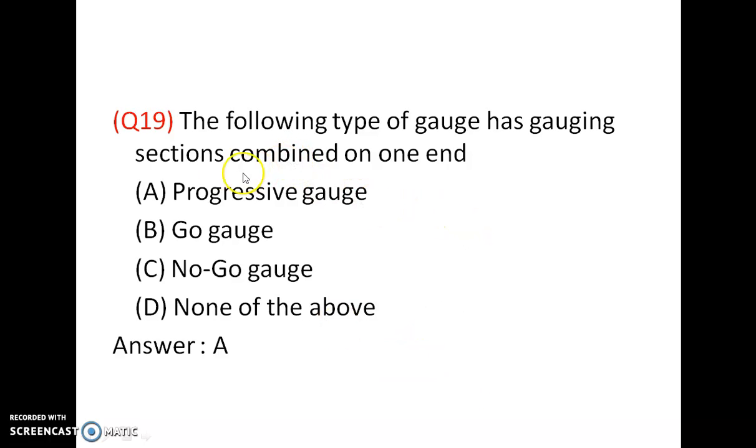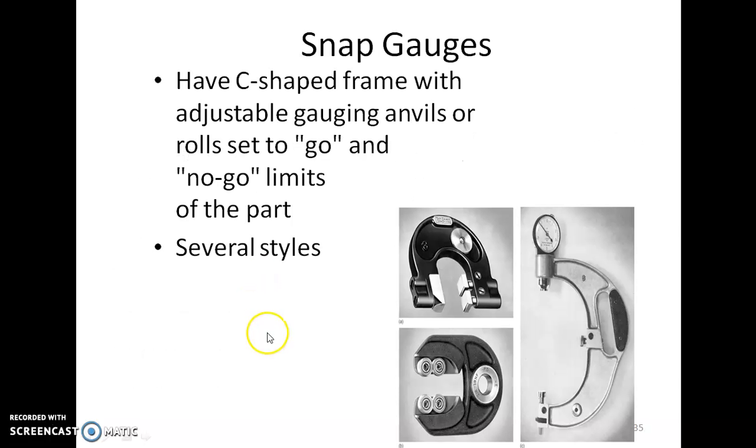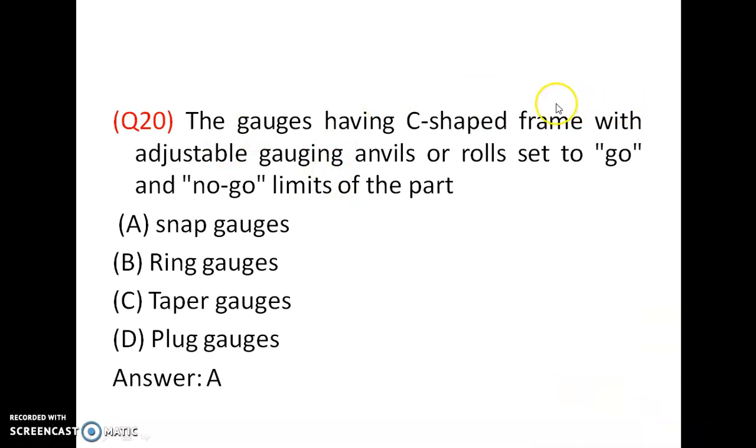The type of gauge that has gauging sections combined on one end is the progressive gauge — it has both go and no-go ends on the same side. Answer is A. A gauge with a C-shaped frame with adjustable gauging handles or rolls set to go and no-go limits of the part is a snap gauge. It can be used to measure the outside diameter of shafts. Answer is A.